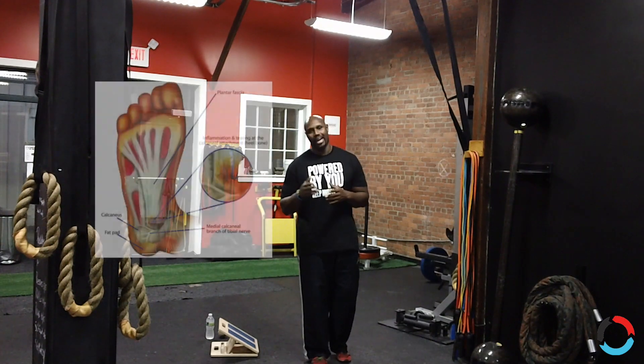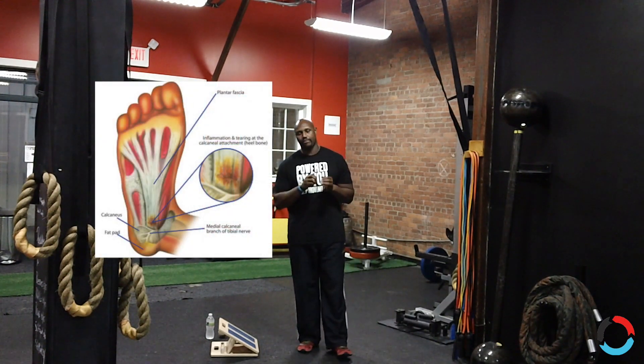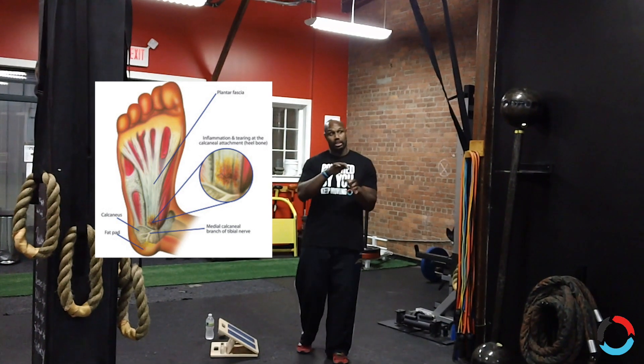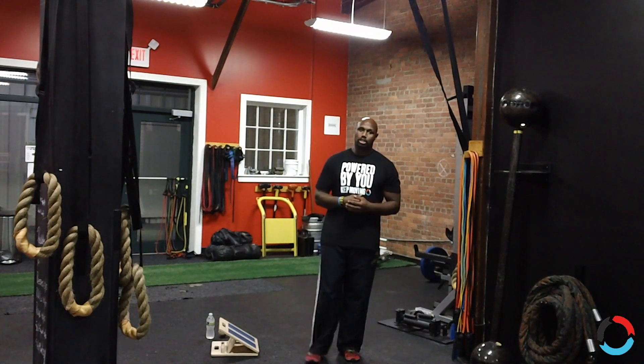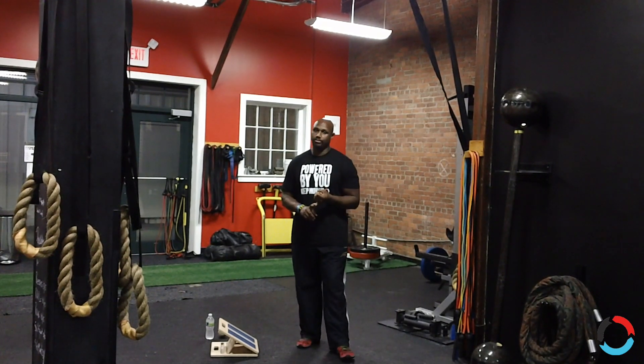The plantar fascia is the webbing at the bottom of your feet that starts in your heel and, as it goes along your foot, starts to spread out and go into your toes — basically your arch. When that becomes inflamed, you get plantar fasciitis.